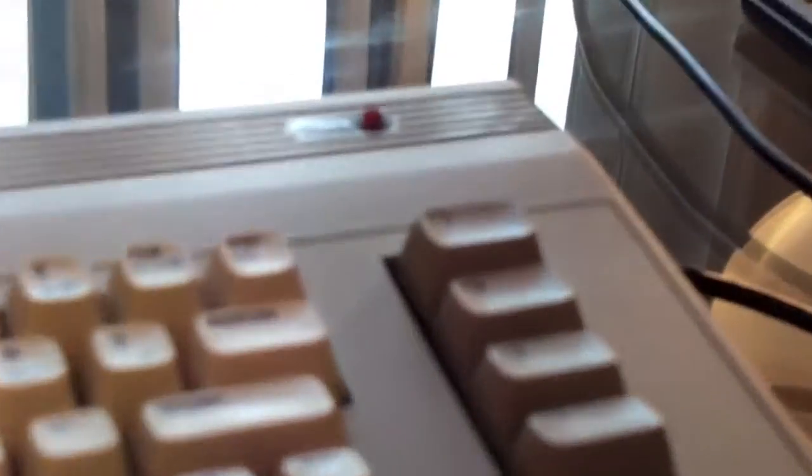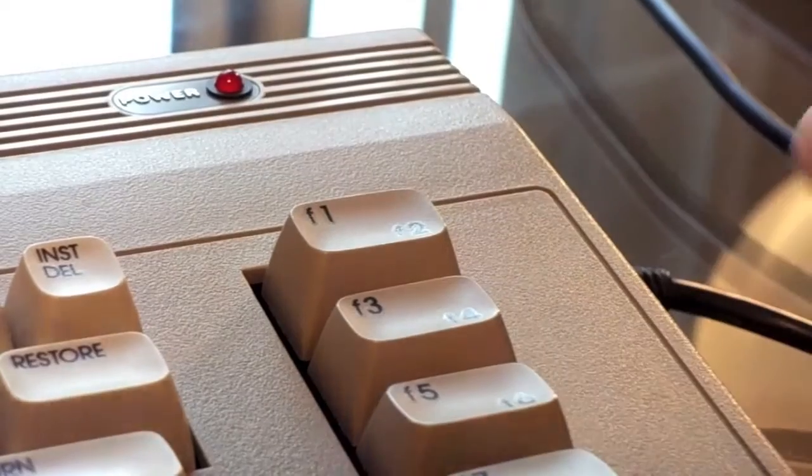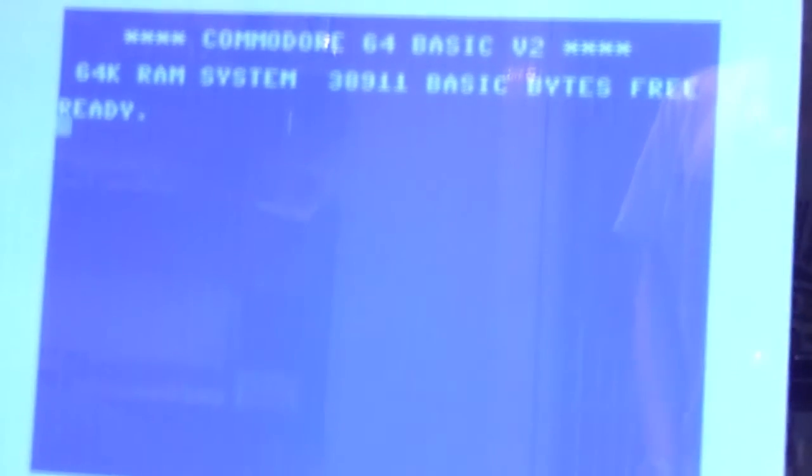I'm going to zoom in onto the LED while I switch it on. Now it's on. You can see it glowing pretty weak, but that's because of a lot of light around. And we have signal. This is real — I'm not using any emulators or other programs. This is done by using my rebuilt power supply.